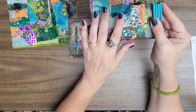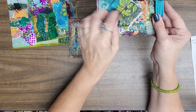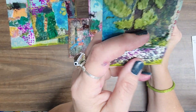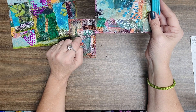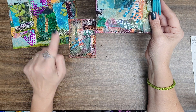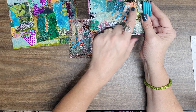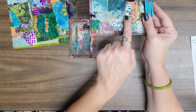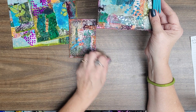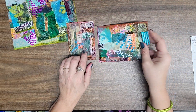I also used texture paste by Ranger on this portion. And then I used Golden molding paste — or excuse me, molding paste — for this right here. And then I also used some impasto acrylic gel medium, and that was on the specific face right here that I had actually torn apart. I did some stenciling of some faces and that's where those two faces come into play.